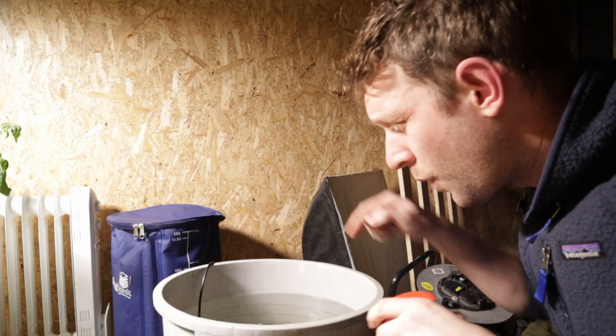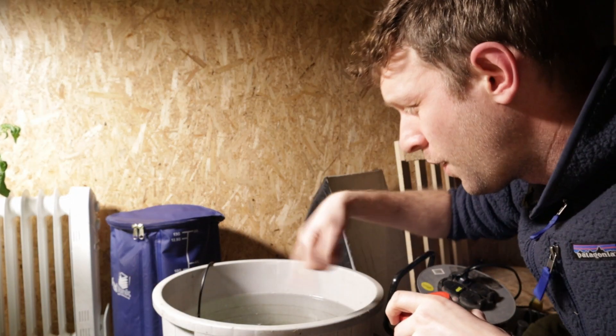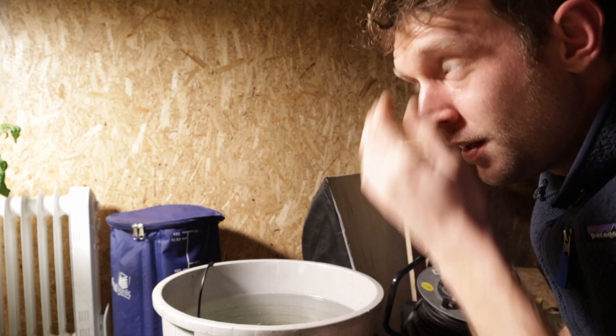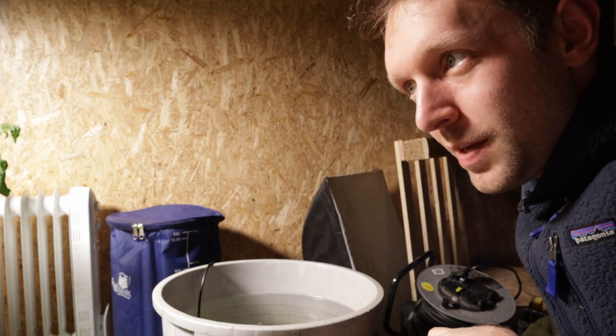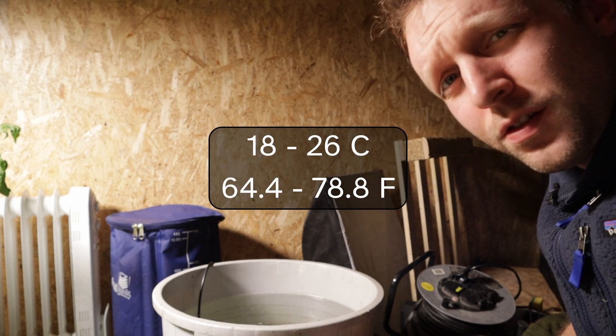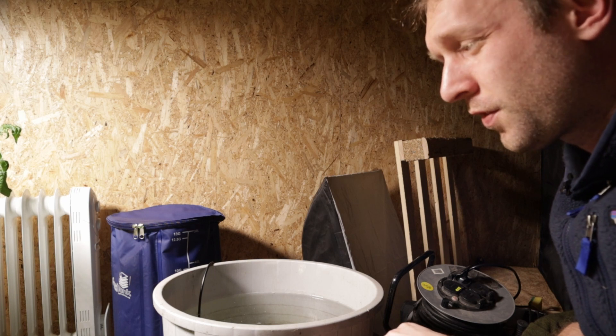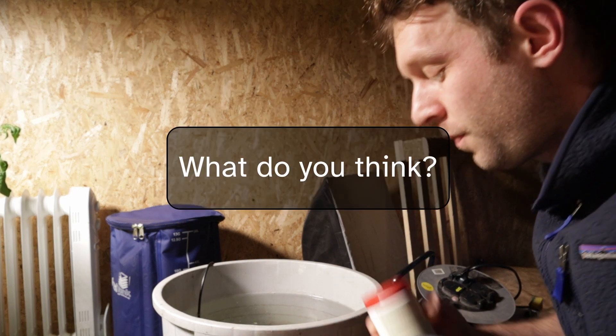Our water is at temperature — it's sitting around 18 degrees. For water temperature, you're looking at getting from 18 to 26 degrees Celsius to not shock your plants too much. That's the range I've been working within that I've read about.